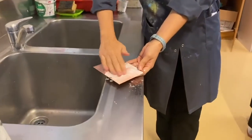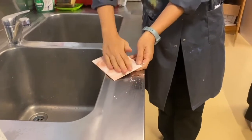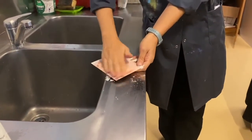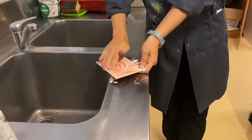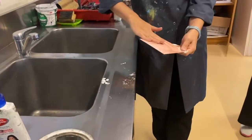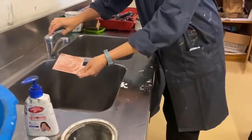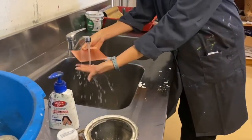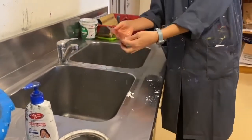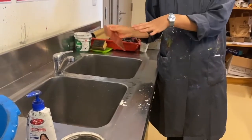I'm using it with my bare hands because it's non-toxic, but if you want to use gloves that's fine. You just want to get rid of all the grease. Then rinse it off. Remember which side is your good side that you're working on — you don't have to do it on both sides, just one.